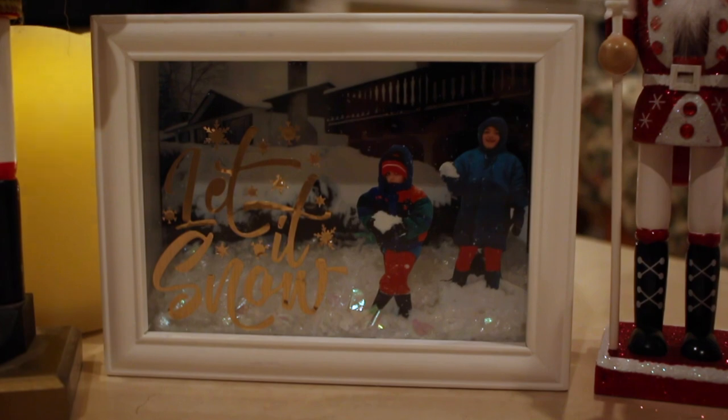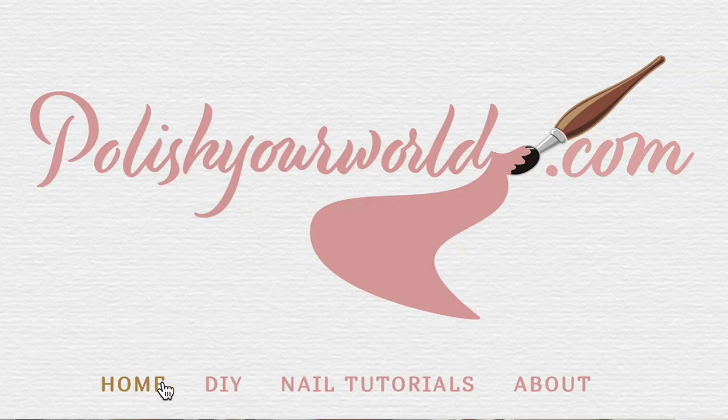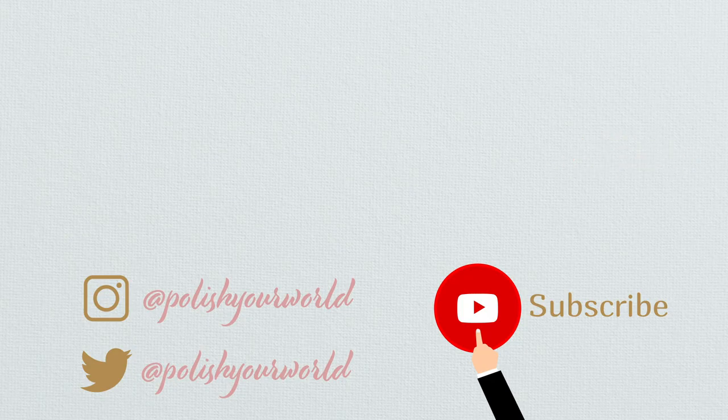For a list of where I got my supplies and how much they cost, check out my blog at polishyourworld.com. If you like this tutorial, please like, leave a comment, and subscribe — I'd love to hear your feedback. Click here to check out my other videos for do-it-yourself projects.